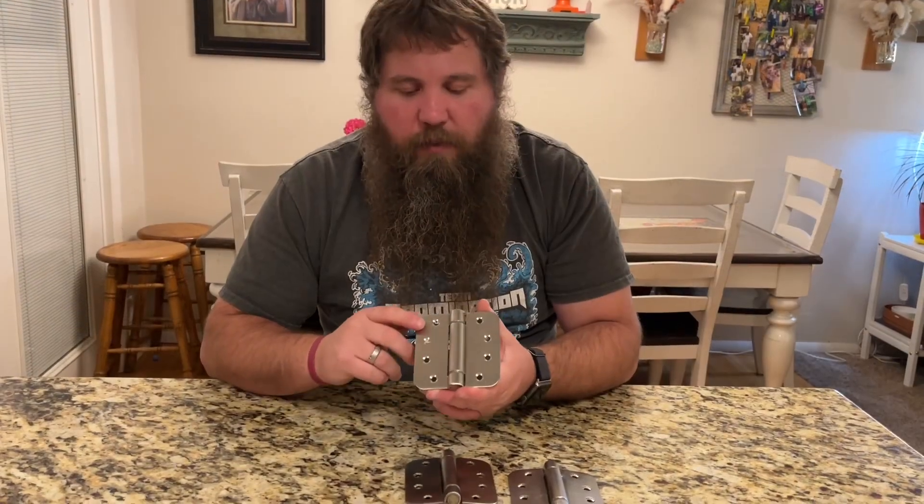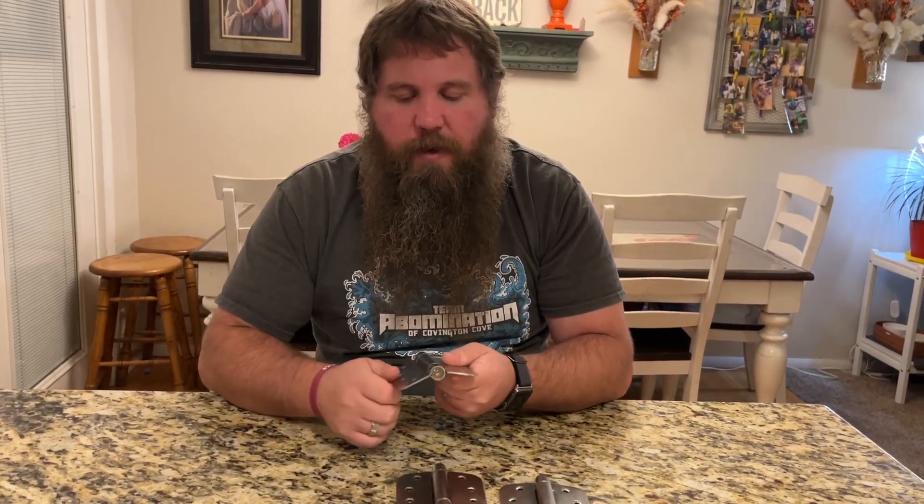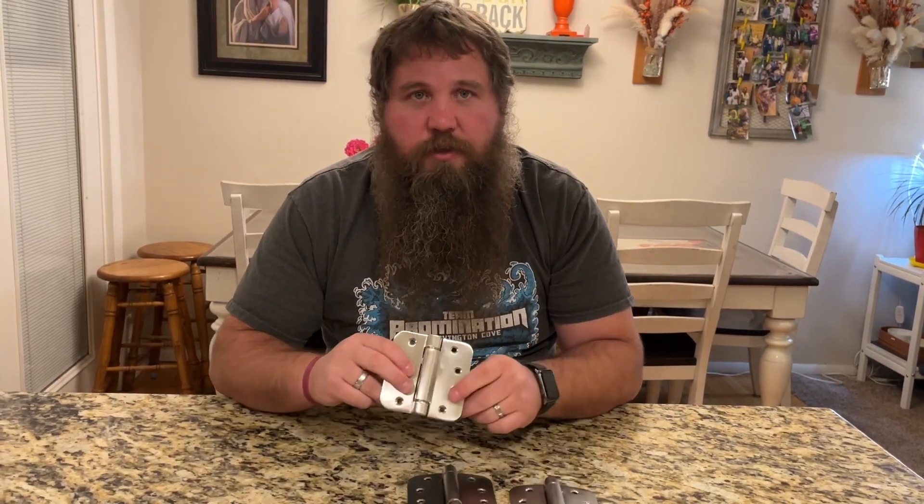Another thing to keep in mind is these are actually all self-closing hinges, so you can see if I push on it, it springs right back — and it doesn't matter which way I go, it pushes back — and all three hinges are that way.